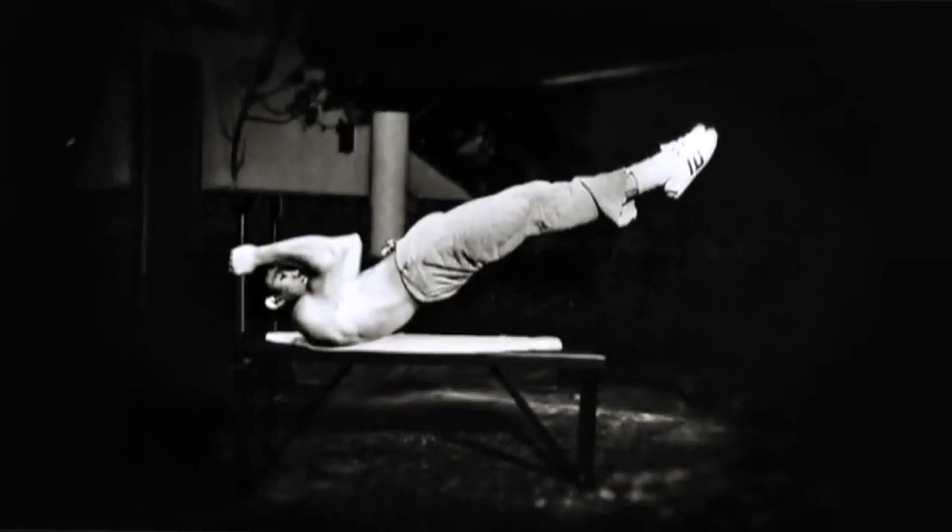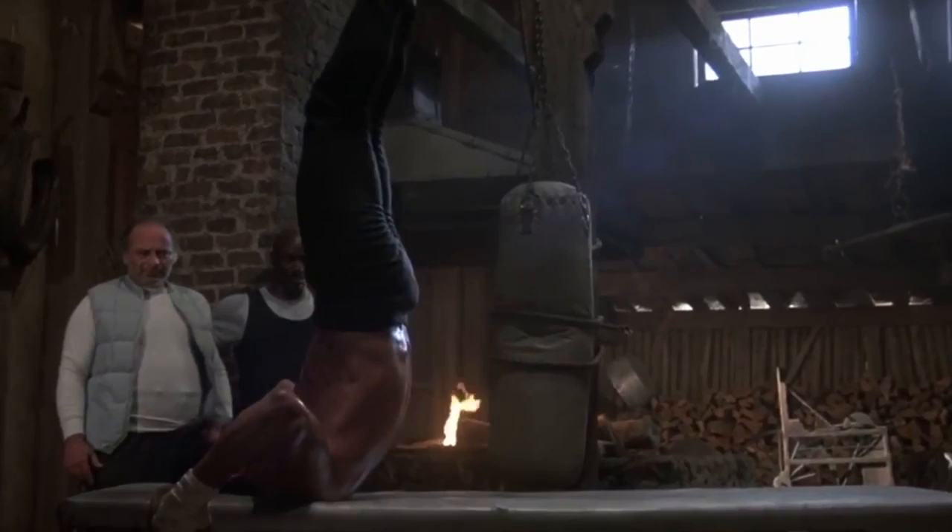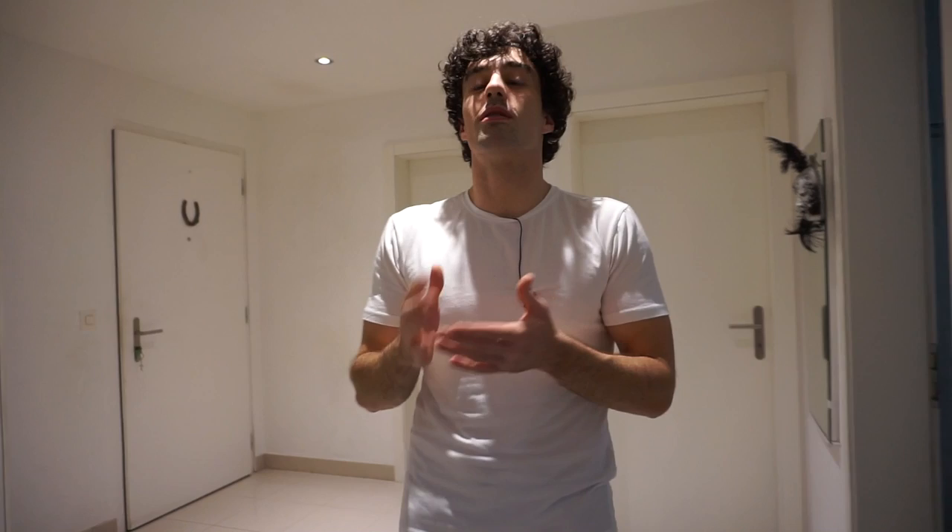Hello everyone and welcome back to my channel. Today we are going to learn how to do the dragon flag. It's really an impressive exercise — it was one of Bruce Lee's favorite exercises and he was the one that popularized it. Even Sylvester Stallone in Rocky 4 did the dragon flag.